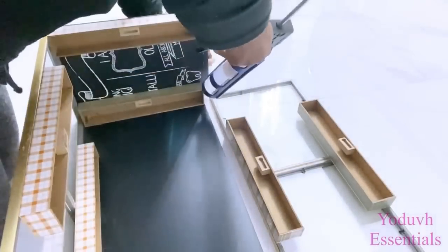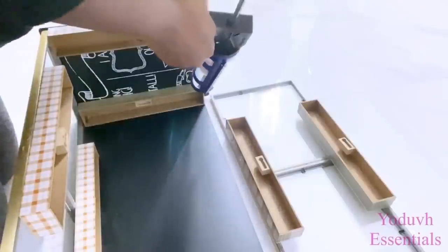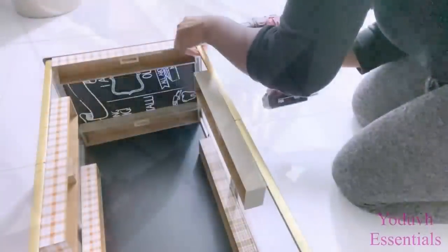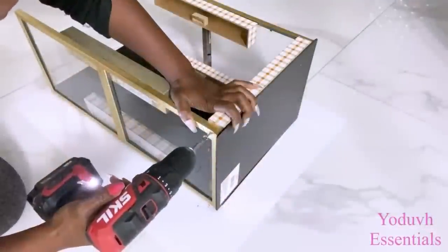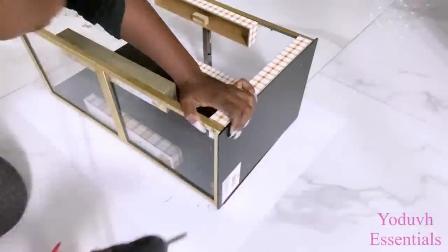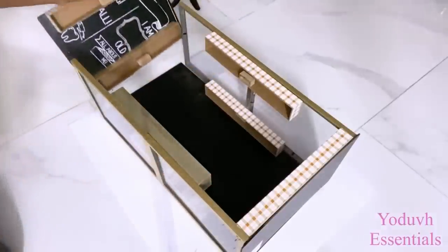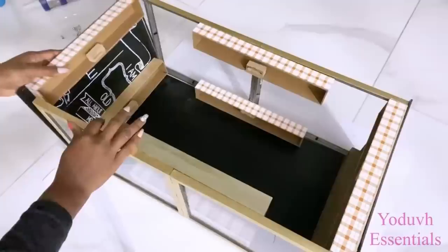I would like to draw your attention to one very important thing whenever you're doing a DIY like this. You have to be patient to let the strong adhesive set properly to give you a firm hold. You cannot rush things like this — you just have to wait for it to set properly before you continue with the next stage of the project.